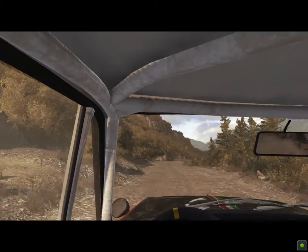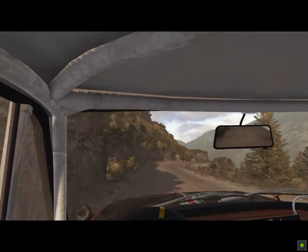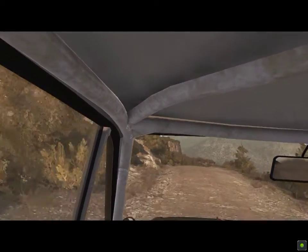Right 5, 80 down, bump dip. Left 6 overpressed, 60 down. Caution, right 5, 60 down.